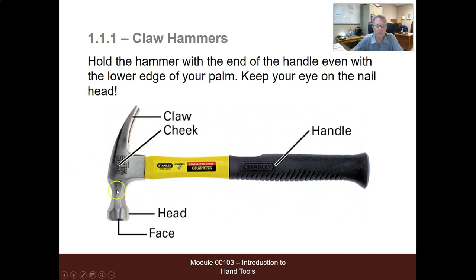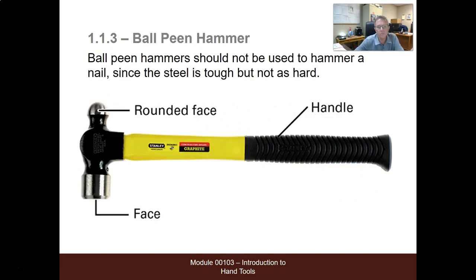Straight claws and extended head — this would be an electrician's hammer. Ball-peen hammers should not be used to hammer a nail since the steel is tough but not as hard. It's got a rounded face — machinists and similar tradespeople use it for that kind of work.